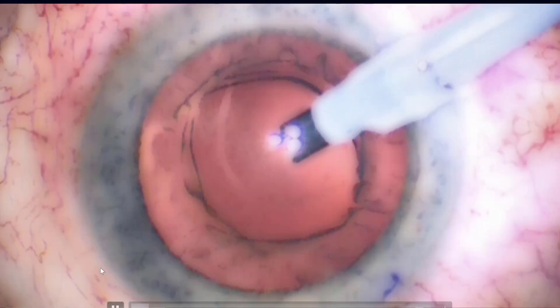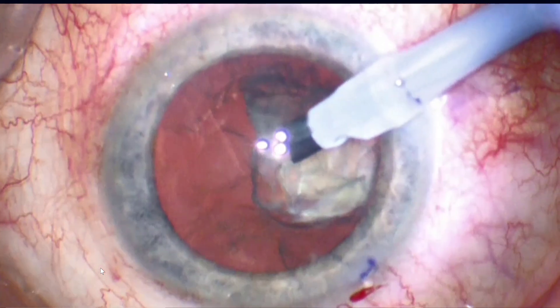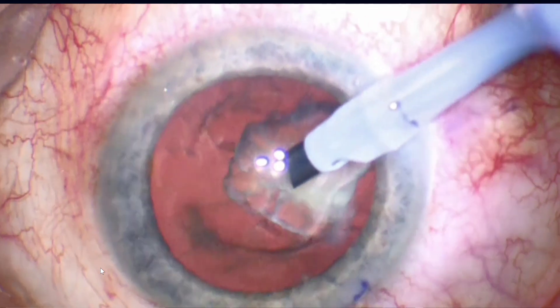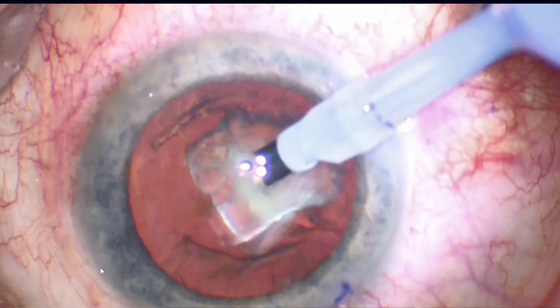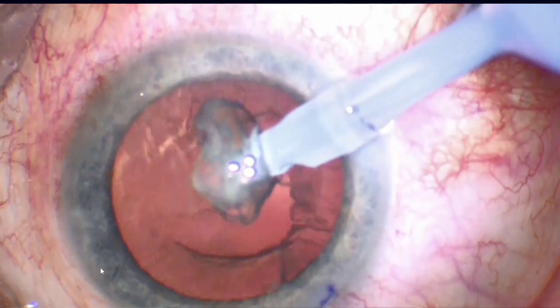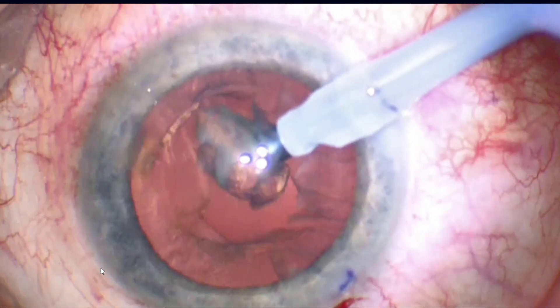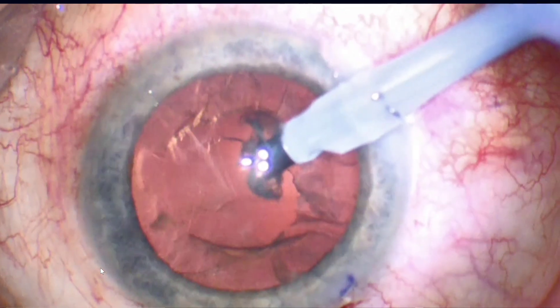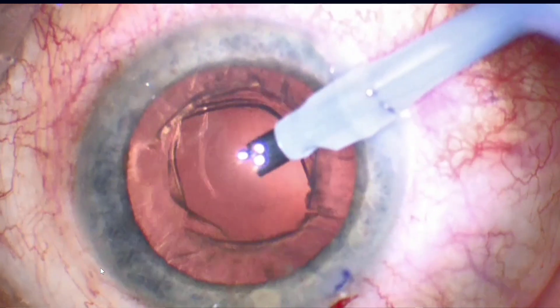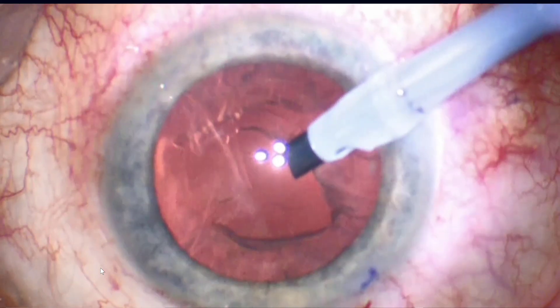Hi, this is Tom of the University of Iowa. I'm going to show you a case that we did recently. You can see that we're near the end of nuclear practice. This is a risky time in nuclear practice. You'll see somewhere during the case that we have vitreous loss. The signs of vitreous loss are numerous but include sudden deepening of the chamber. You'll see that when it occurs right there, and now you can see we clearly have a large rent in the posterior capsule.